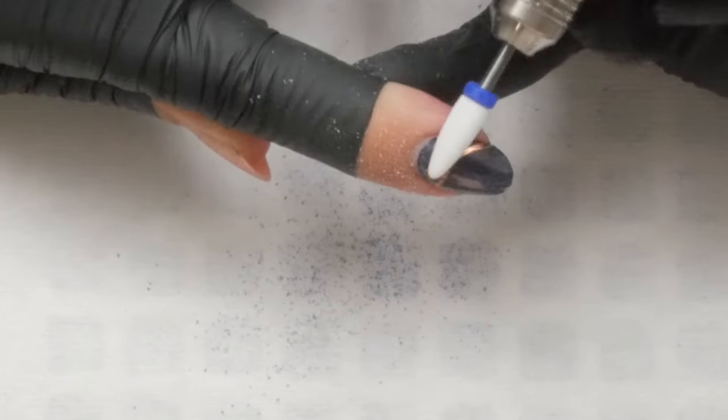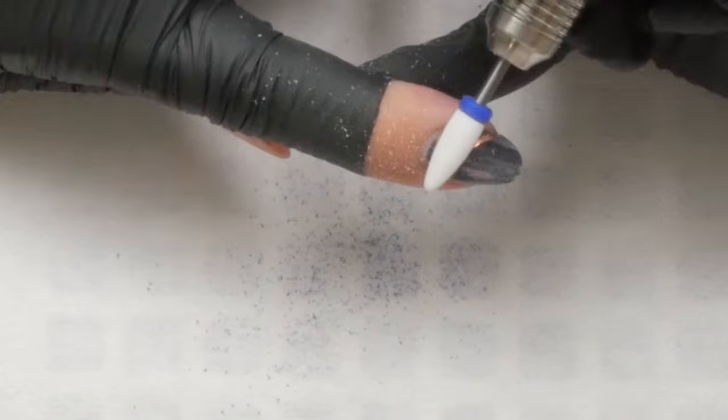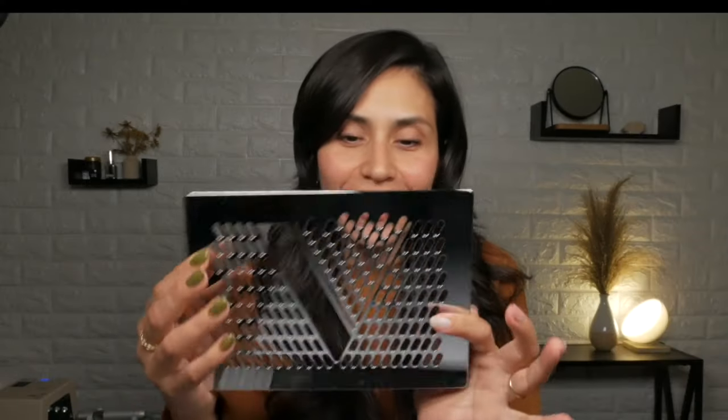Another thing to consider with filters is where they are placed. If your filter is over the grill, then the suction power may decrease somewhat versus if the filter is designed to go under the grill. These grills are magnetic in both instances.